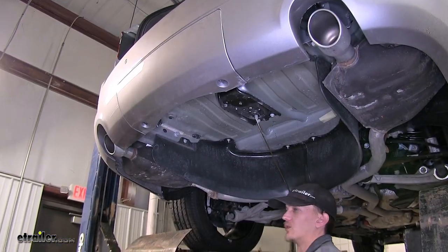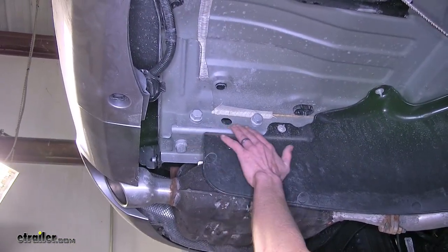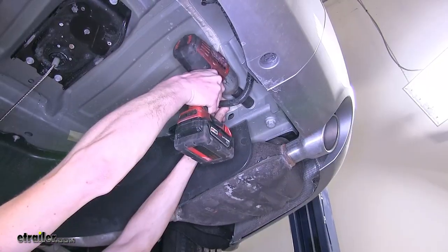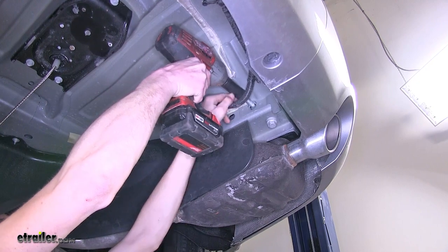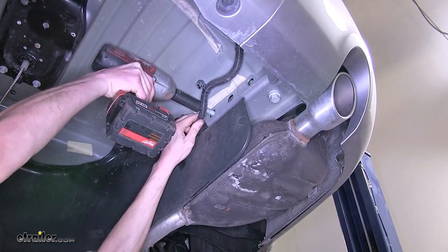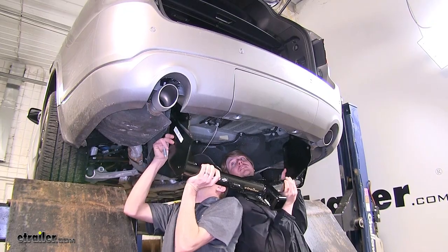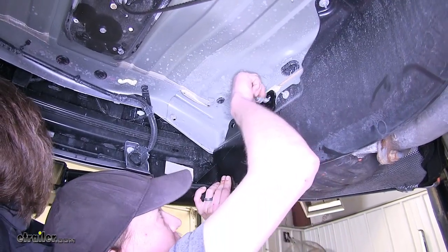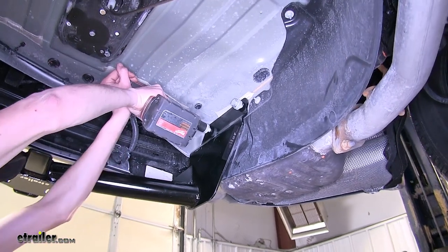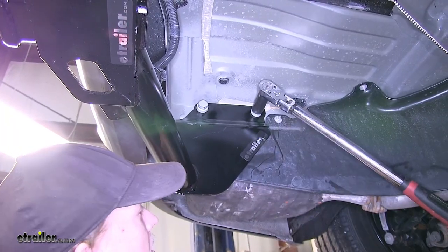Now we find ourselves underneath the vehicle, and we'll point out where our installation hardware is located. We have two 21-millimeter factory bolts — it's the same on both sides. We're looking at the driver's side right now. We'll remove these bolts. You may need to pull down your wiring harness a little bit so you have room for your socket to get on the bolt. Now we'll raise our hitch into position and secure it in place with the factory hardware that we removed. We'll tighten down our hardware and torque all bolts to the amount specified in the instructions.